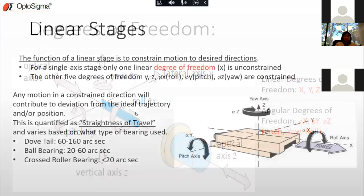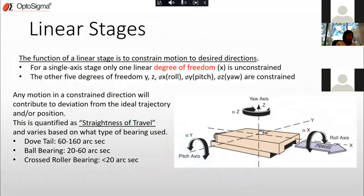What is the job of a translation stage? When you think about it from the standpoint of six degrees of freedom, the function of a linear stage is to constrain motion to desired directions. For a single-axis stage that travels in one direction, all degrees of freedom except one are constrained. The only unconstrained degree of freedom is the X-axis; Y, Z, roll, pitch, and yaw are all constrained.